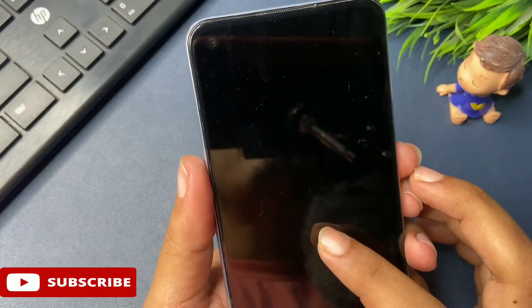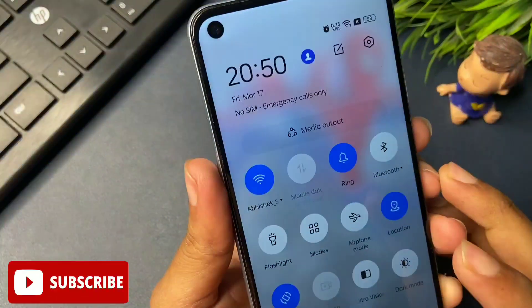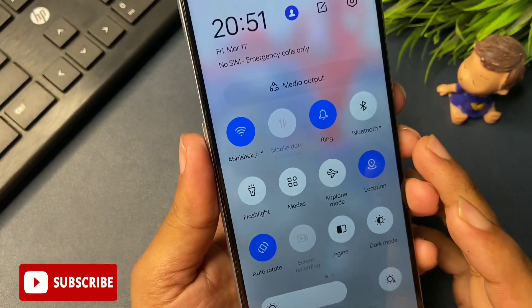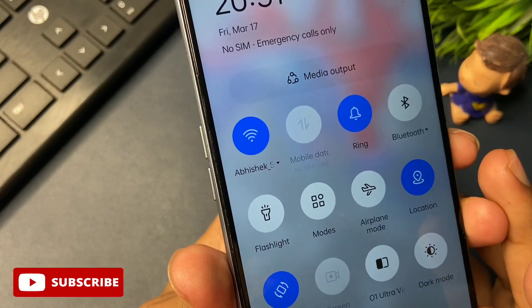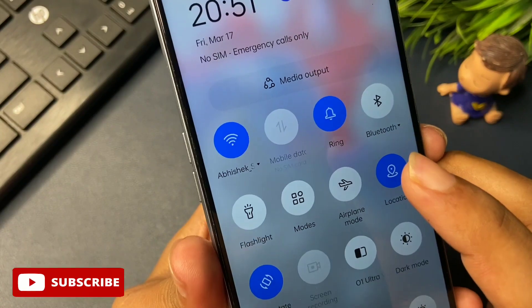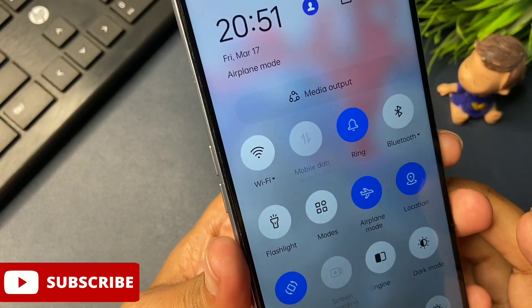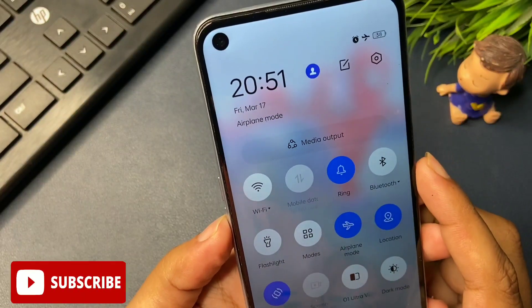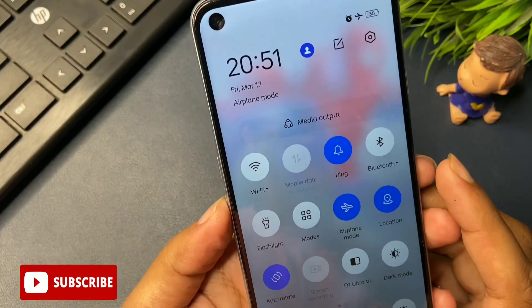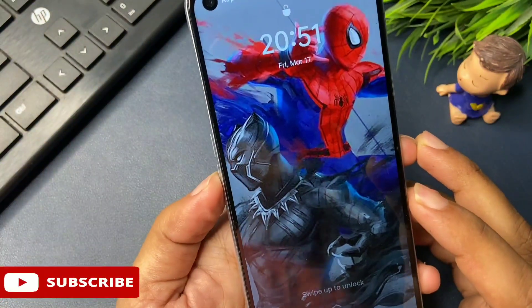You can see my phone is on a Wi-Fi network, so I will have to activate airplane mode, also known as flight mode. You can see here there is an option for airplane mode. I have clicked on this option and you can see the Wi-Fi network has now been turned off on my phone.